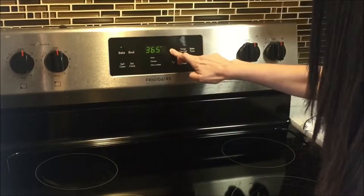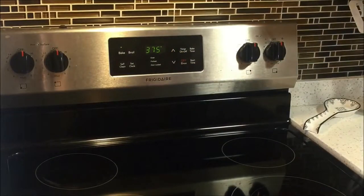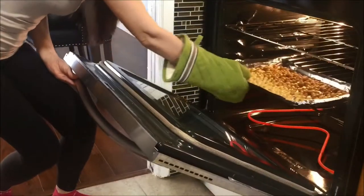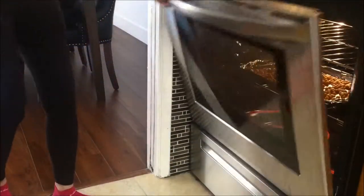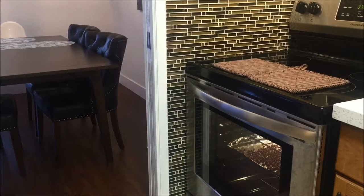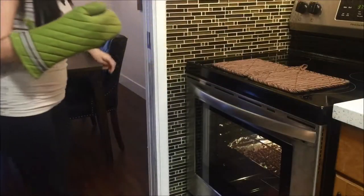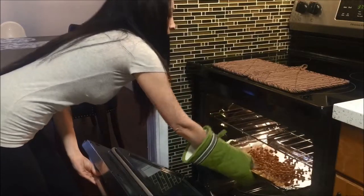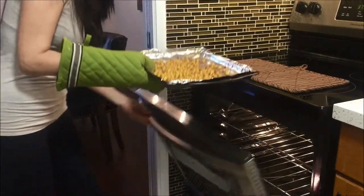The chickpeas will have to bake in the oven at 375 degrees for around one hour. Everyone's oven is slightly different, so until you know exactly how long it takes, I would suggest setting your timer for slightly before an hour — maybe 50 to 55 minutes — and check on them. They should be crunchy when they're ready.